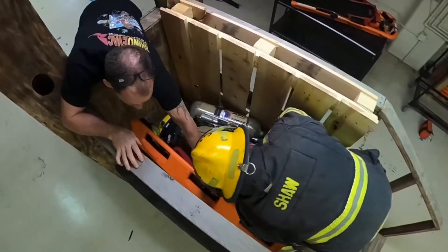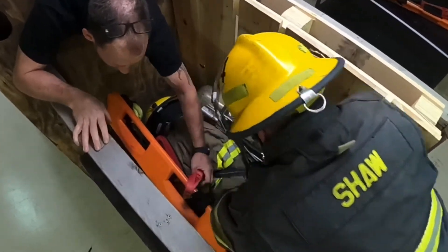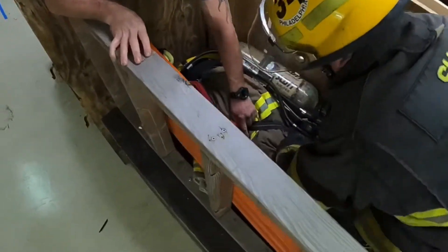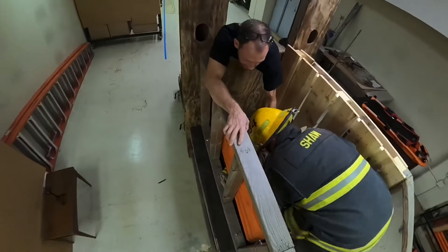What we're doing here is we're taking our horizontal bridle, hooking it to our top handle, through our middle handle on the bottom, and passing that line underneath the firefighter.